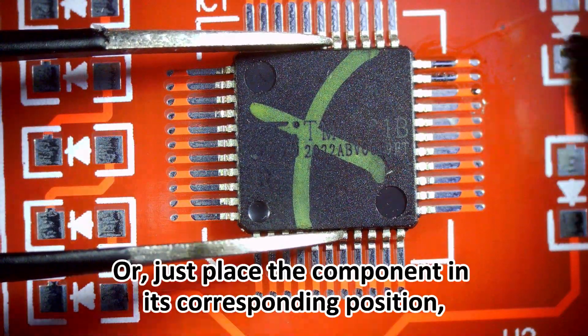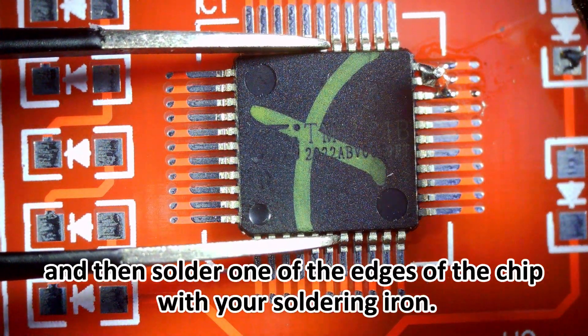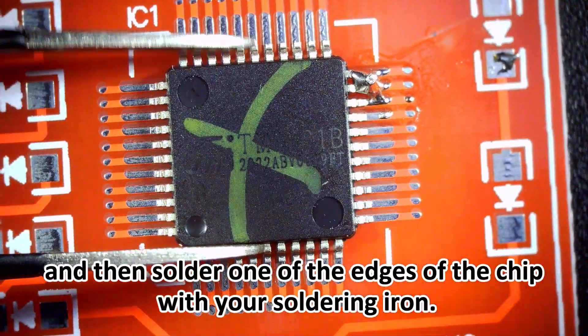Or, just place the component in its corresponding position, press it down with tweezers or fingers, and then solder one of the edges of the chip with your soldering iron.